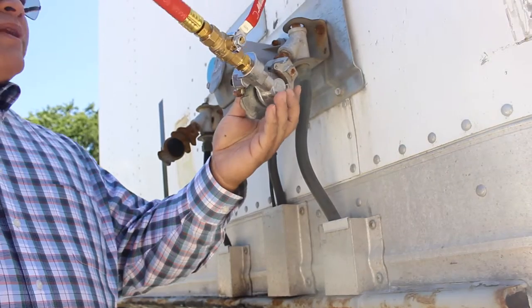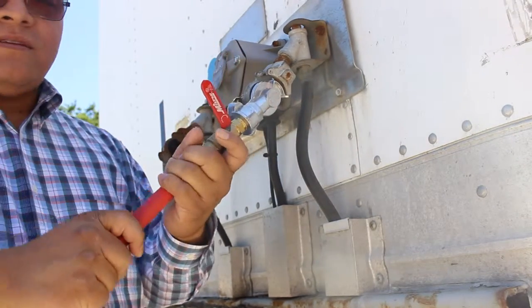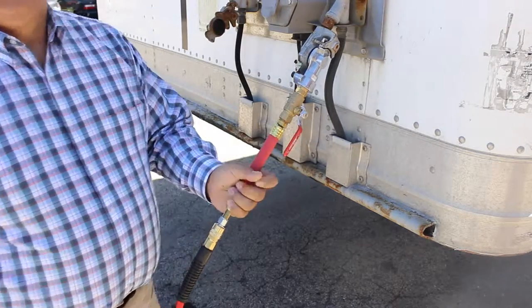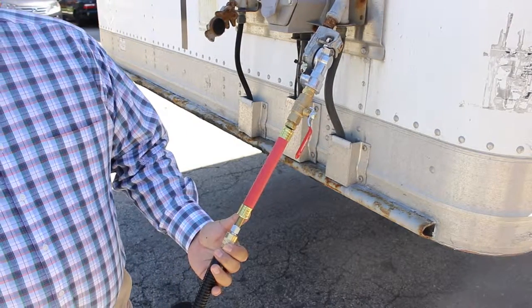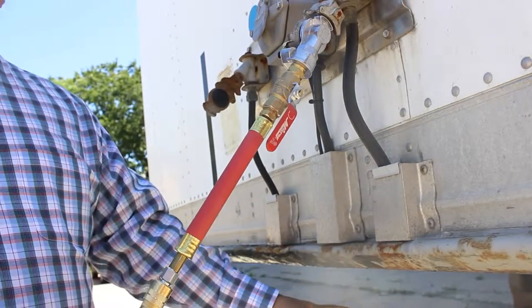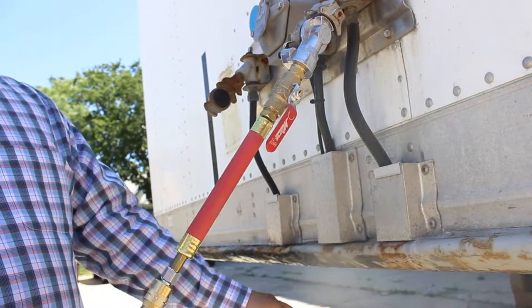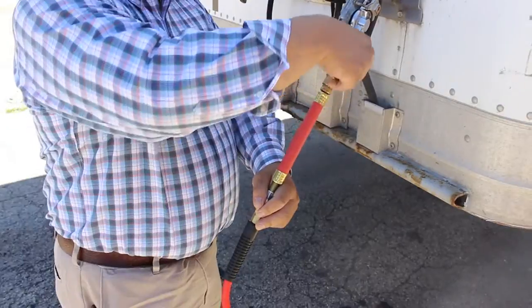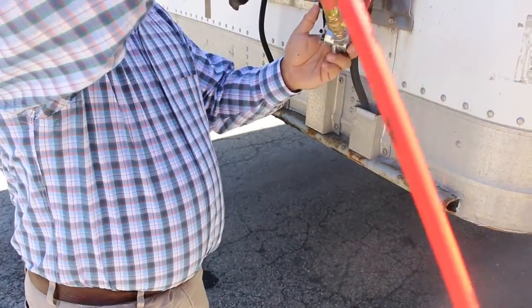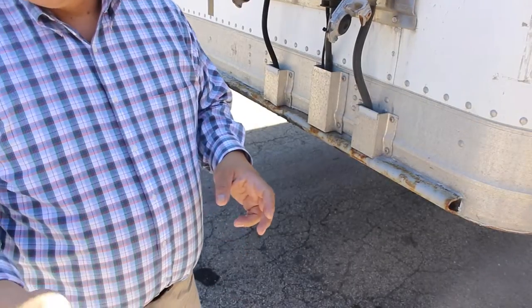The way it works, you couple it into the glad hand like so. You turn it on by flipping the lever horizontally with the shaft of the tool. The system is being charged, and the technician can then service the air brakes and make sure everything is working fine. To disconnect it, shut off the air and uncouple the tool from the glad hand.